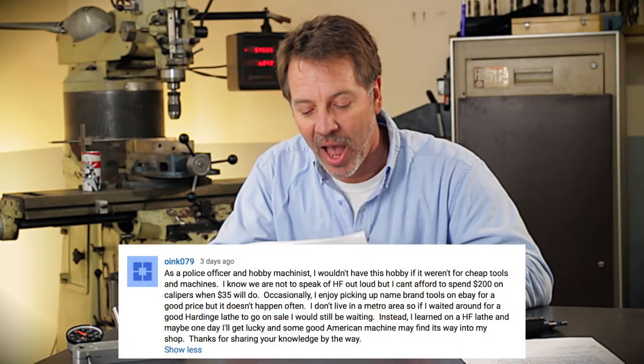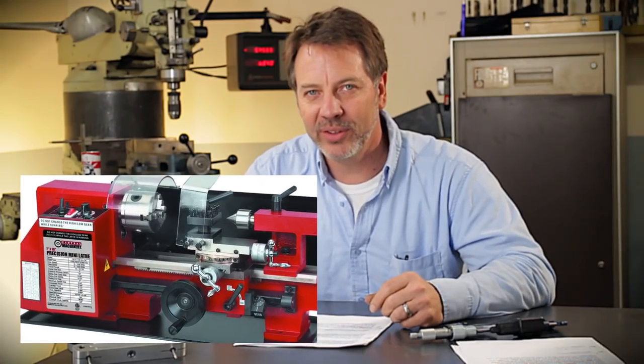One last comment from Oink079: as a police officer and hobby machinist, I wouldn't have this hobby if it wasn't for the cheap tools and machinery. That is a very powerful statement, and I'm in that same situation — ten years ago the first metal lathe I bought was a little cheap Harbor Freight, and if it wasn't for that I probably never would have gotten into machining at the level I'm at now. I also want to say thank you so much for your service. I know police officers have really gotten a negative rap through the media, and it's not fair — you put your life on the line every day and may not come home to your family. I see what you guys do and I really appreciate it.